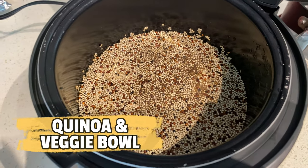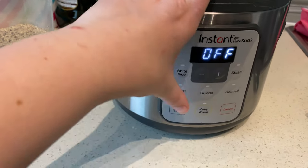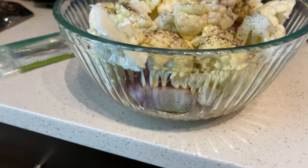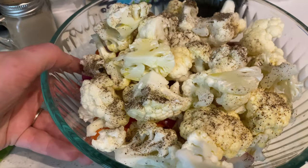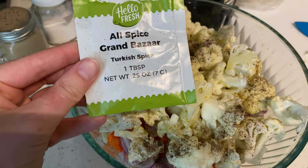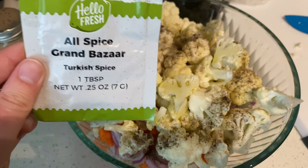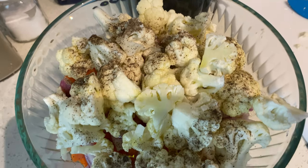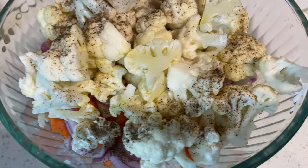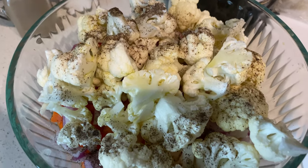Would it be one of my videos if I didn't show you another variety of a quinoa and veggie bowl? I got my quinoa cooking in my rice cooker, chopped up all of my veggies, and put them in a bowl with some olive oil, salt, and pepper. We also have a half-used spice from a meal box kit so we're going to use the rest of that. We've got cauliflower, red onions, carrots, and chickpeas in here, so once we get that all stirred together we'll get it roasting.